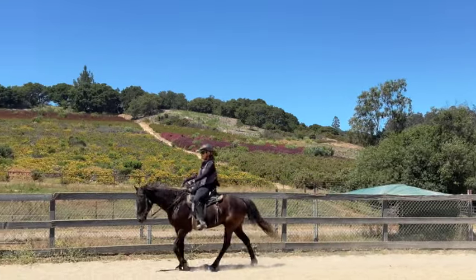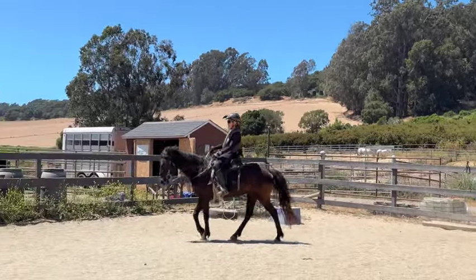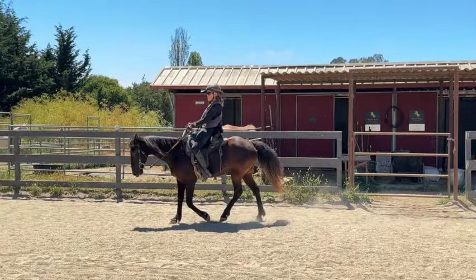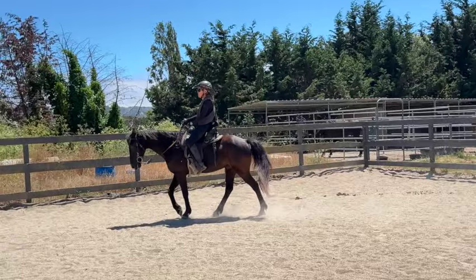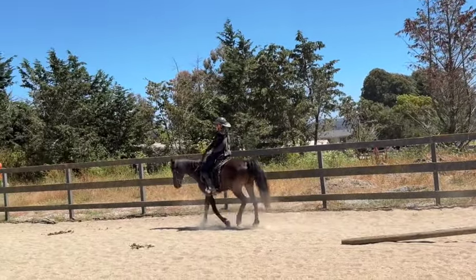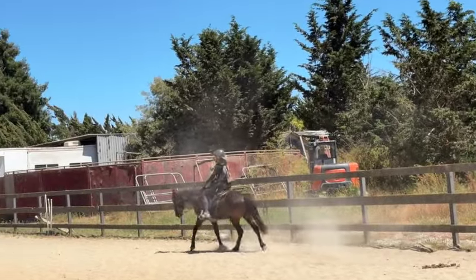We're just leg yielding. I don't have much contact on him but I do have a light contact. He got a little fast when I put leg on him, so I relaxed my legs and he understood to slow down. I bring my energy up to make them go; I bring my energy down and remove leg to slow them down. That way the horse understands — when you bring your energy up they move out, when you relax they calm down.